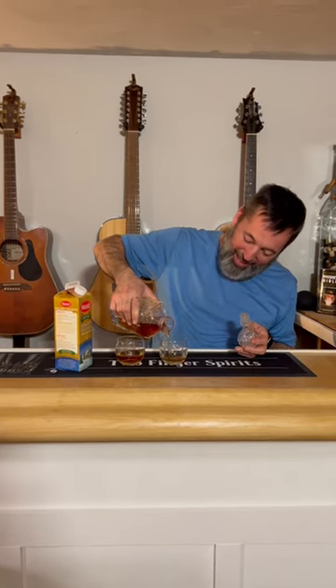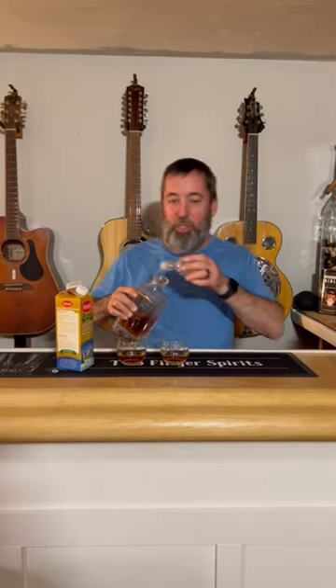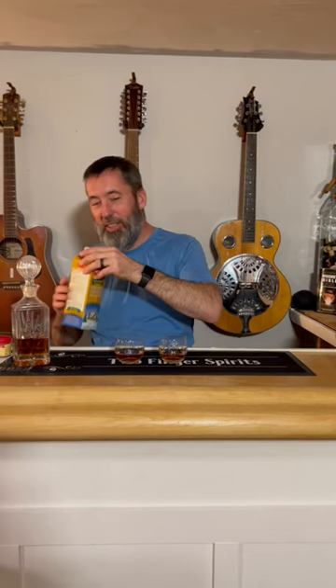What you do is add a couple fingers of whatever whiskey you choose. Today we're using Knob Creek — I got it in this fancy decanter that the live studio audience gave us.